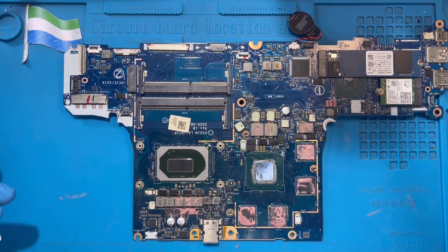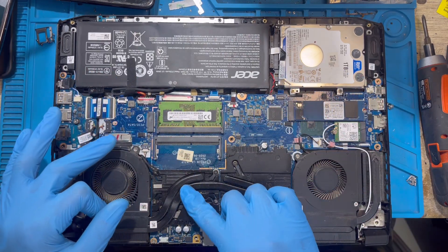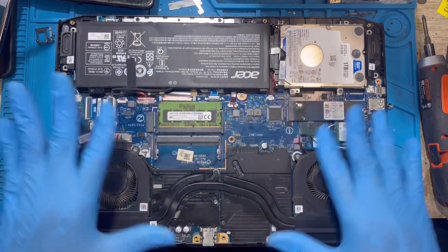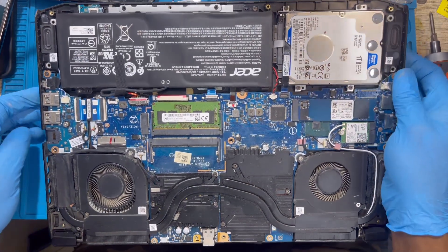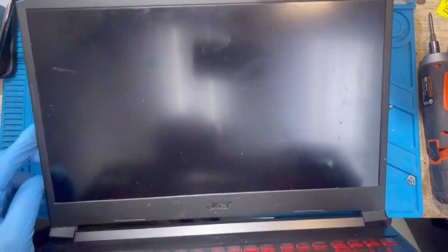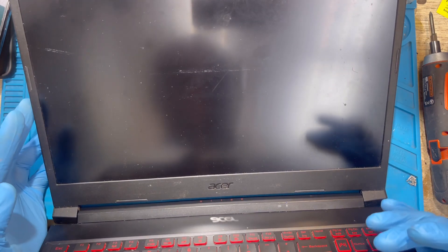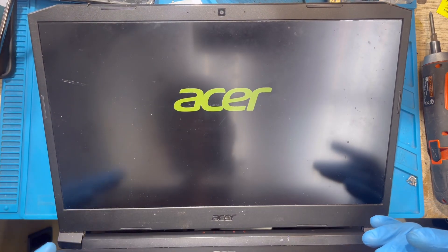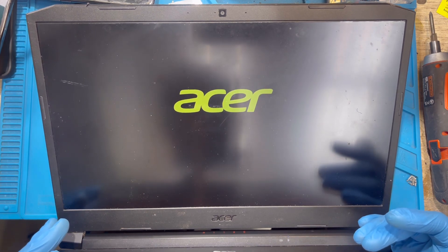Now I'm going to assemble everything and test the laptop. I've assembled everything and fixed all the motherboard. When you fix it, make sure you apply the processor paste — get the processor paste like this and apply it on the processor before you close everything and before you test it. Now I'm going to test the laptop. I press the power — it's on, the keyboard light is on, and you can see the display has come back. You can see the Acer logo. It's working perfectly now — everything is good.